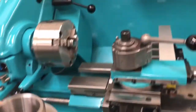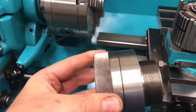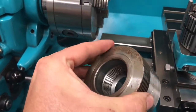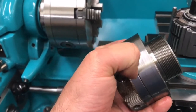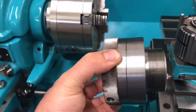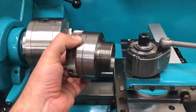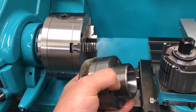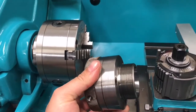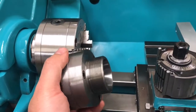I have an ER40 collet chuck from RDG tools. It comes in two halves - the first bit screws onto the nose of the spindle. The idea is that the face where the two parts join should be turned square to the axis of the spindle, which I did. Then I fitted the nose with the thread and taper, and I thought I'd check how good it was for runout on the taper.